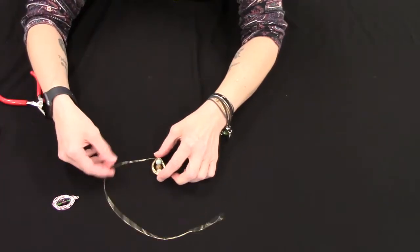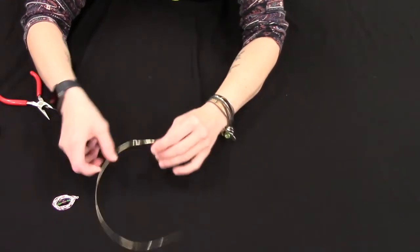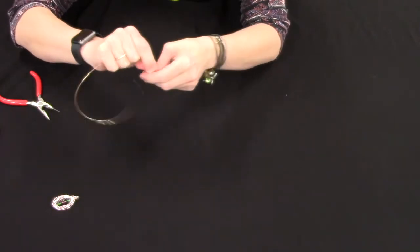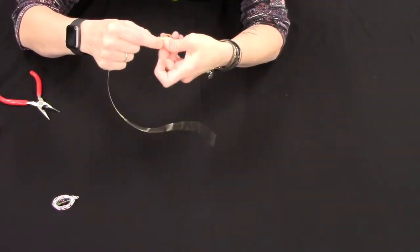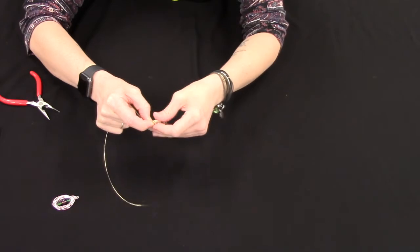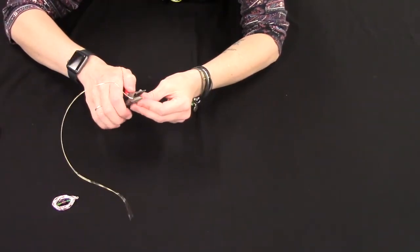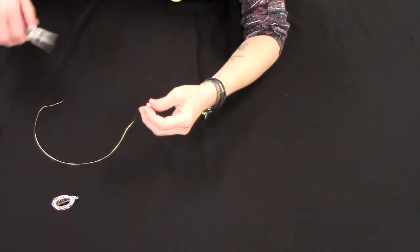That's all up to you. I've got a few going around and I think I am about done. So I'm just gonna wrap my wire around there a couple of times and then cut it around the top loop.